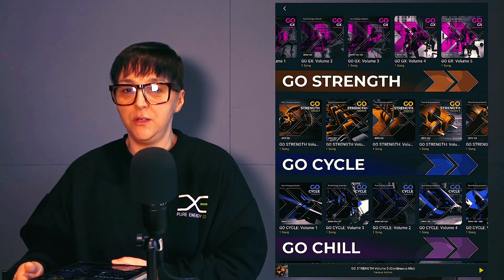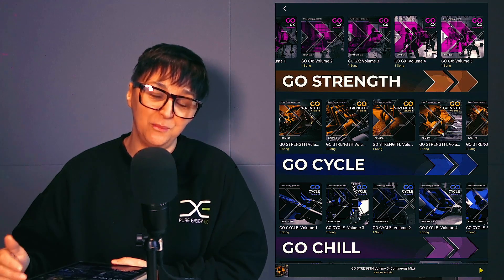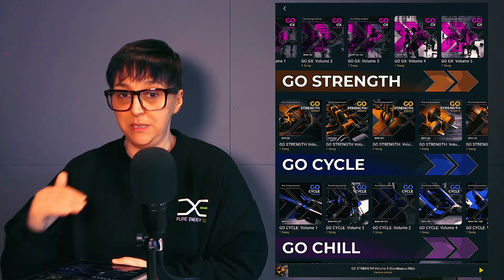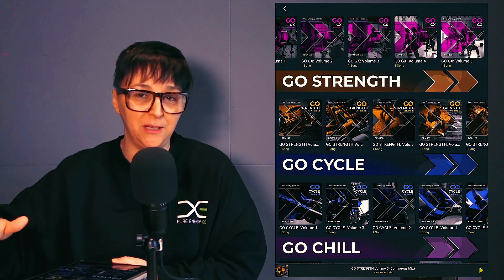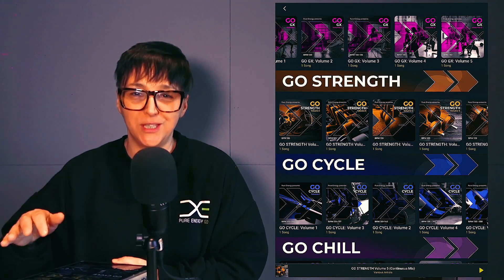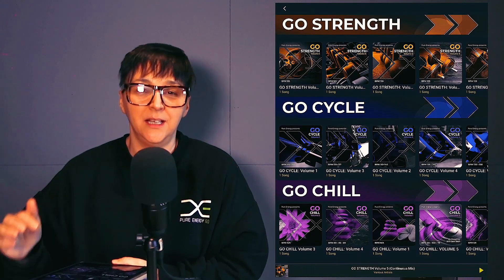Go Strength — you can use these for your weightlifting sessions, legs, bums and tums, your core workout. They have different vibes and tempos, put into the right intensity at the right time all the way through the mix. You don't have to worry about stopping and starting tracks — just press play, trust the mix, and you're good to go.